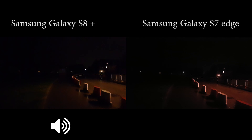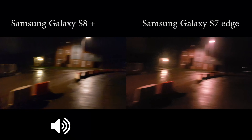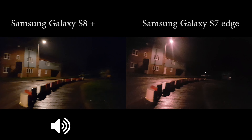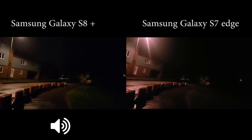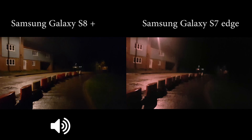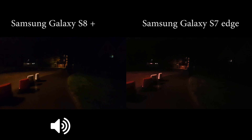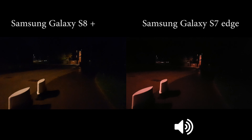I'm going to do a selfie test as well. There's no moon or anything like that — the lights are all coming from the light posts. It's a new property. As far as the video is concerned, I can see that the Galaxy S8 Plus is really taking a really good video.